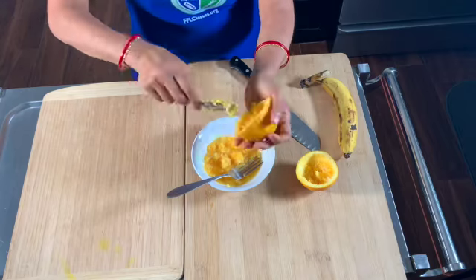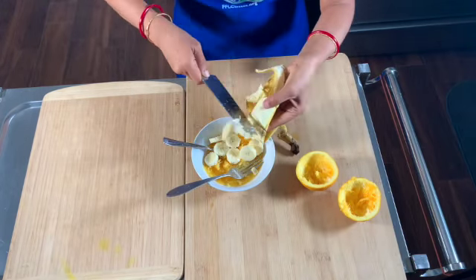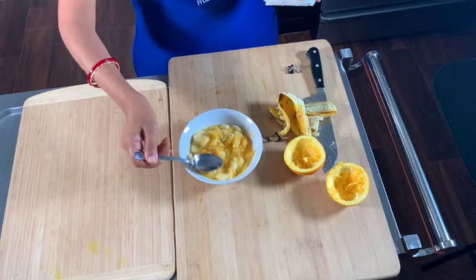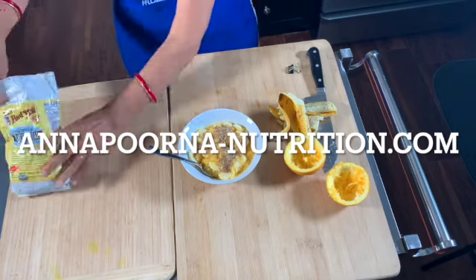Now peel and slice a banana and add it to the bowl. Sprinkle a little bit of flax seed powder on top once you're all done, and enjoy this breakfast.